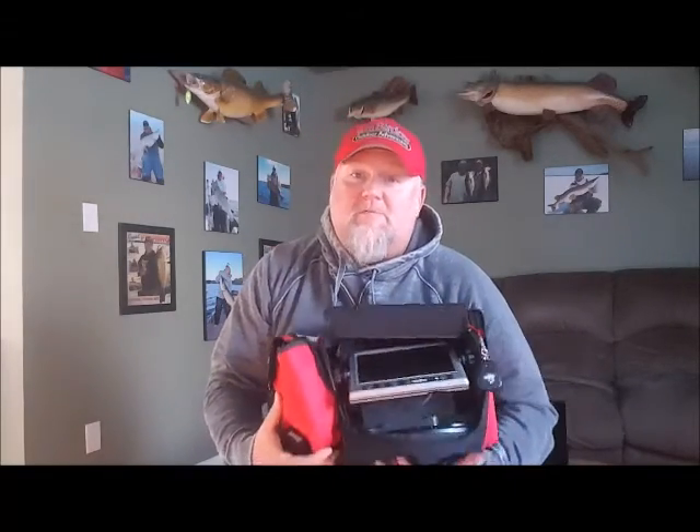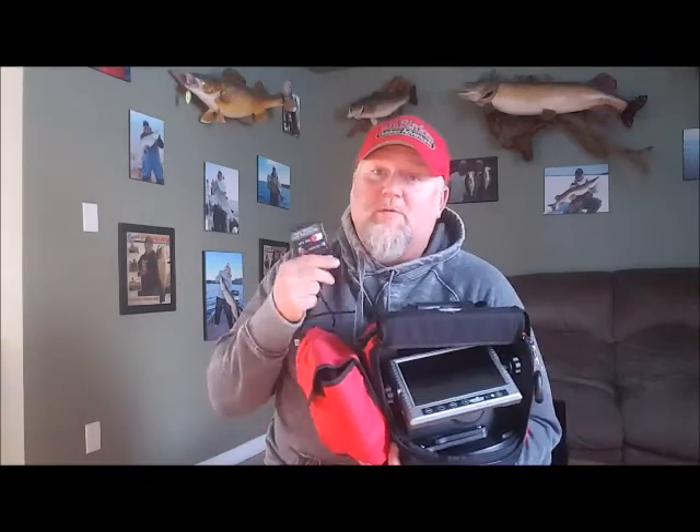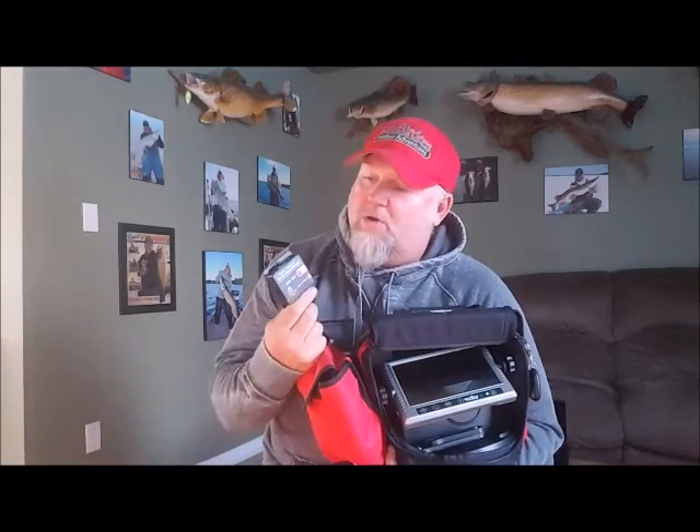Hey guys, just want to show you something I've been playing with a lot lately. This is my Vexilar camera — an underwater camera for on ice. Pretty cool deal. What's really cool about it now is they've actually come up with a DVR recorder. So you load a little micro SD chip in the end of that and you can record everything that's going on under the ice that you're witnessing on the screen.